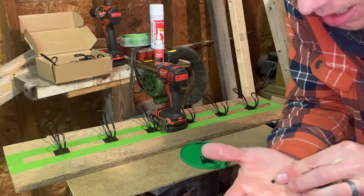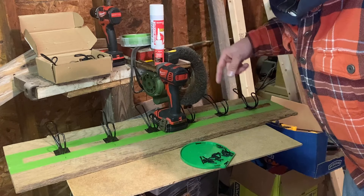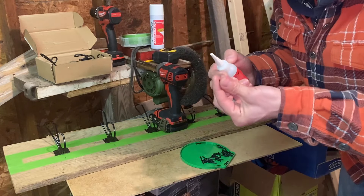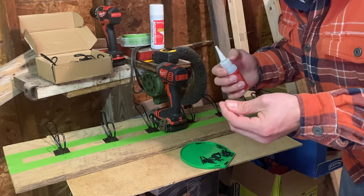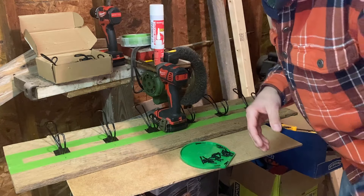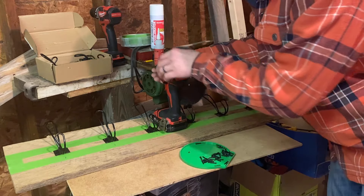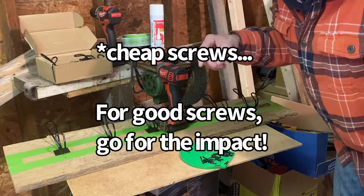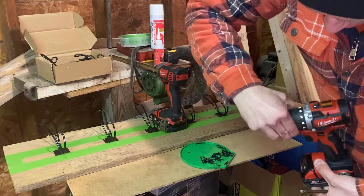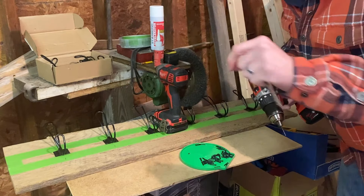I broke the head off one of my screws inside the hole — that's fun. It's not a problem; I've got three other screws in there that'll hold the bracket on plenty strong enough. I'm just going to put a dab of CA glue on the inside and glue it on — no one will ever know. That's a good reminder: don't use an impact driver for putting in screws like these. Use a drill driver on a lower torque setting so that if it feels too much resistance, it won't snap the screw head off.